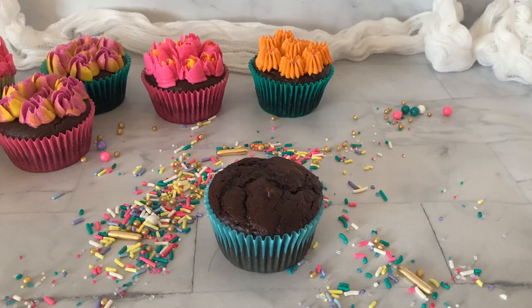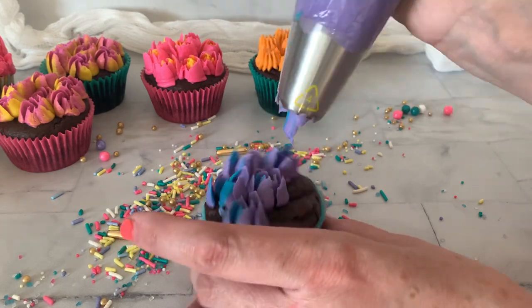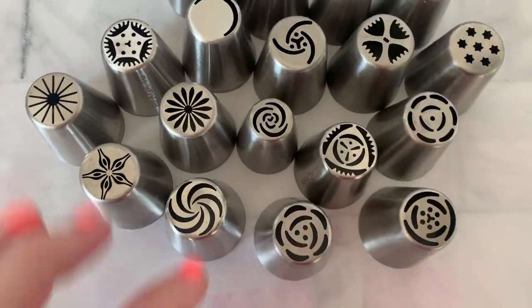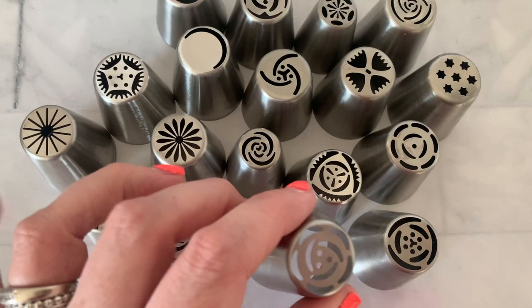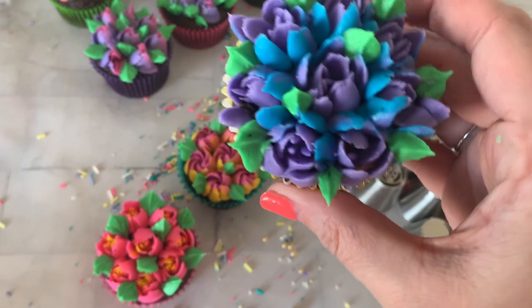You asked for it, so here we go. Today we're learning all about Russian piping tips. Welcome back to Chalice Bakes Cakes. Today's all about Russian piping tips. A lot of people kind of shy away from these tips, and for good reason — they're a little bit scary and humongous. They're so big, and they're definitely a little bit harder to manage. I'm going to show you some tips and tricks on how to make the cutest, most beautiful floral cupcakes with Russian piping tips.